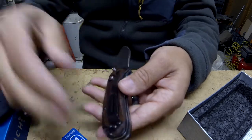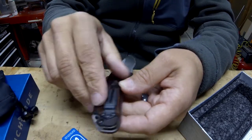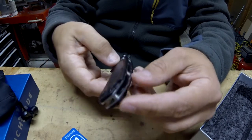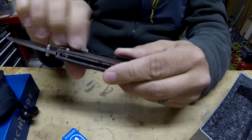A great little everyday carry knife. You can switch the clip from this side to this side — it doesn't have the four points, but you can switch from side to side. There's a little lanyard hole right here. That's pretty cool, I like that.